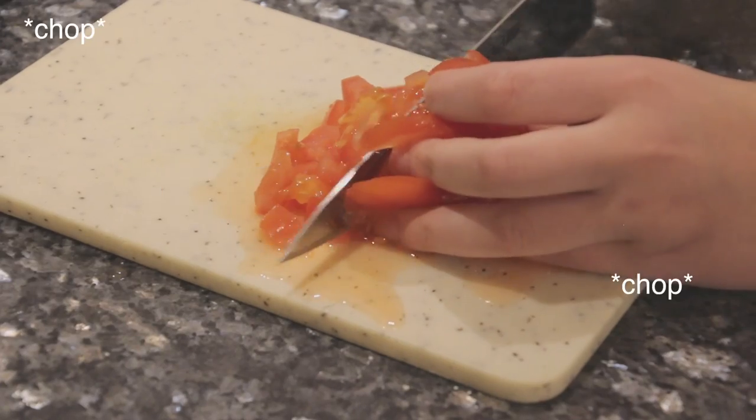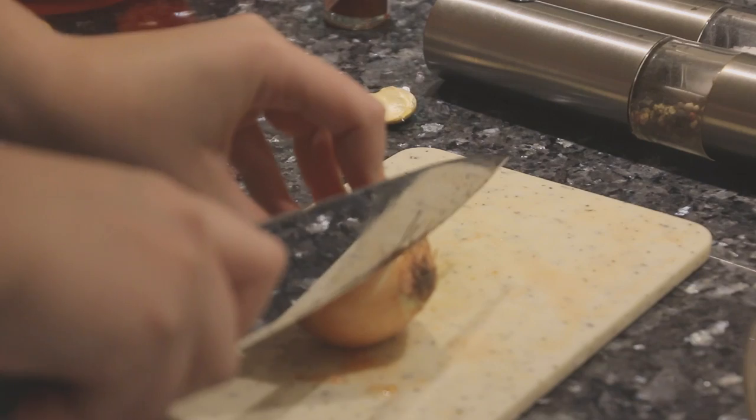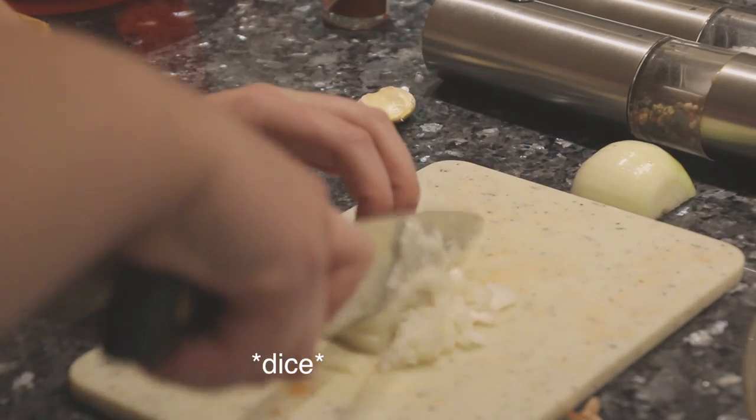After that it's chopping time. Cut the tomatoes into cubes or whatever shape you prefer really, then add them into the mixing bowl as well. Now cut off the ends of the onion and peel it, because as we all know onions have layers. Then dice the hell out of this as well so you can add it in with the rest.